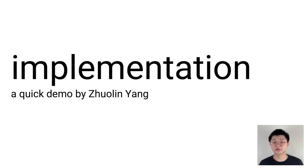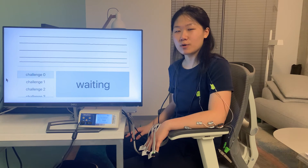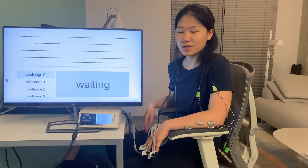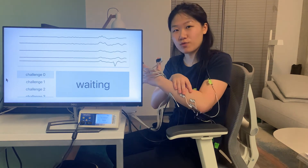Next, Zhulin will show a quick demo of our IMU-based prototype. Hi, I'm Zhulin, and I'm going to talk about our prototype. It consists of three components. The first one is a challenge component. Here you see an EMS device, which is connected to my forearm muscle via these electrodes.